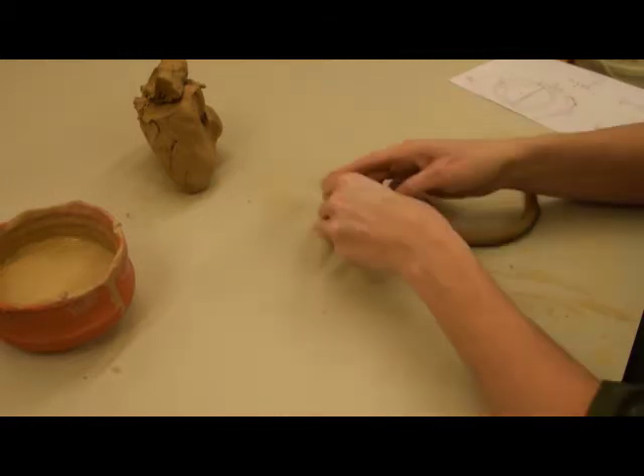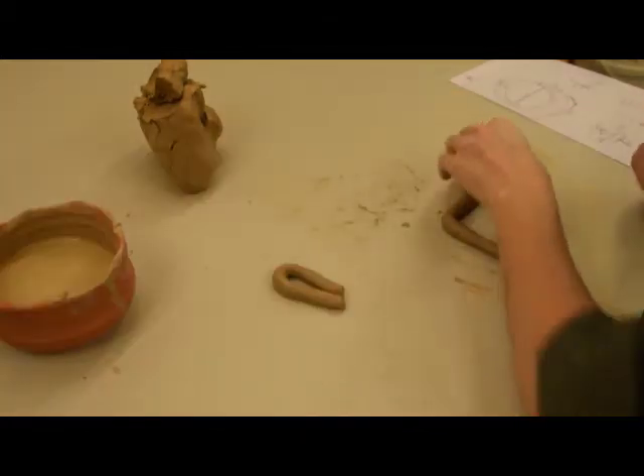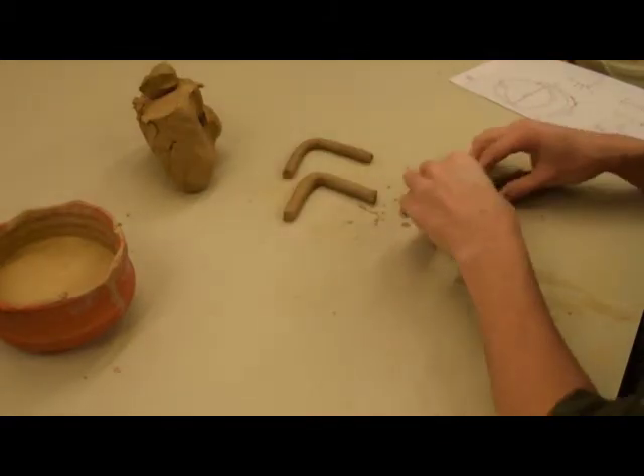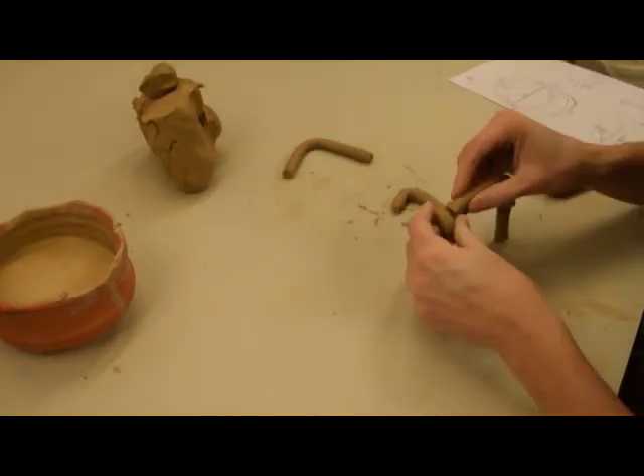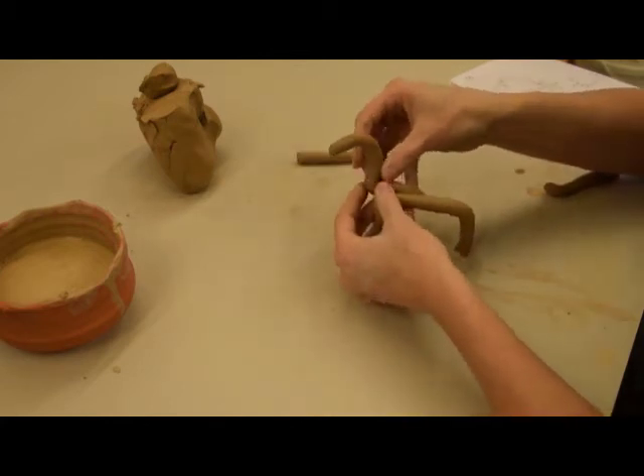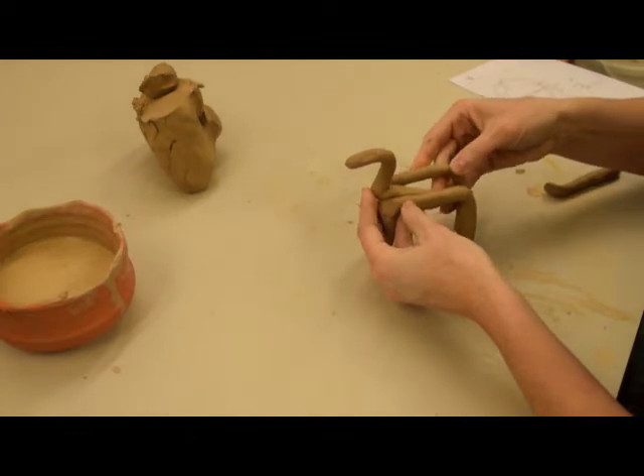The horse figurines are formed of moulded coils. The potter starts by creating an arch for the front two legs. Then she attaches a coil to this arch, which is long enough to define the back of the horse and one of its rear legs. Another coil defines the final leg and then the tail.